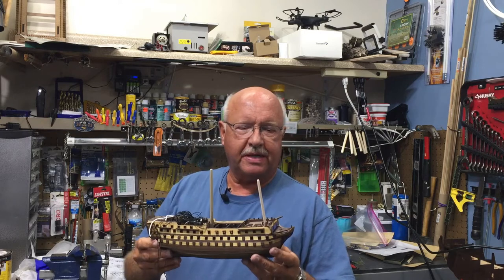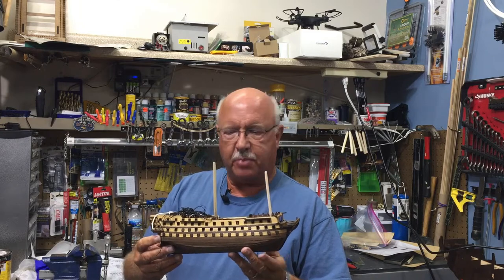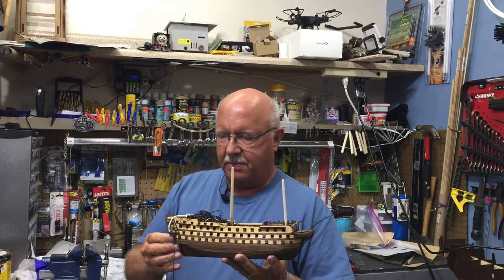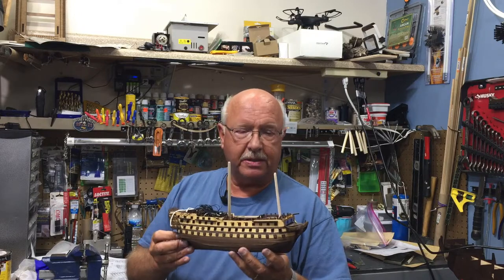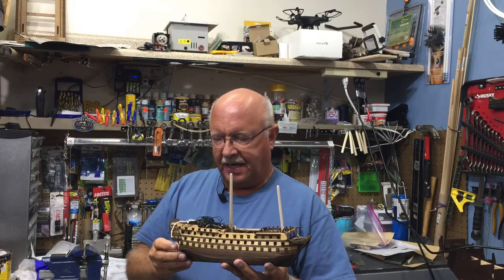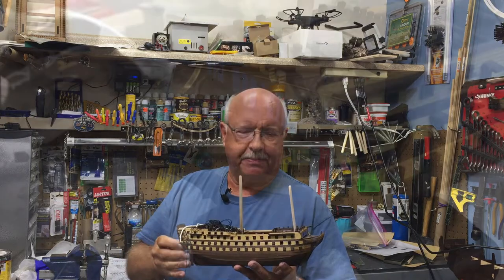Here we are, I'm back with episode 7. I've had a little bit of time to work on the HMS Victory and making progress. I've had some issues that I'll cover later on in this video, but let me give you a quick view of the ship and how it looks as of this moment, and then I'll go back and show some of the steps, errors, and things that might be helpful if you're building this same ship.